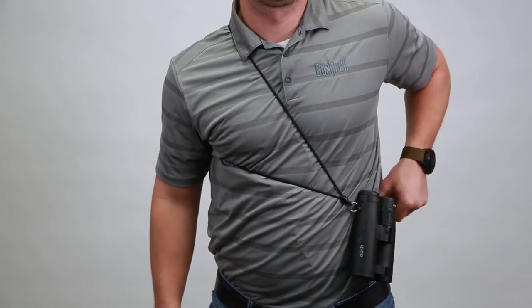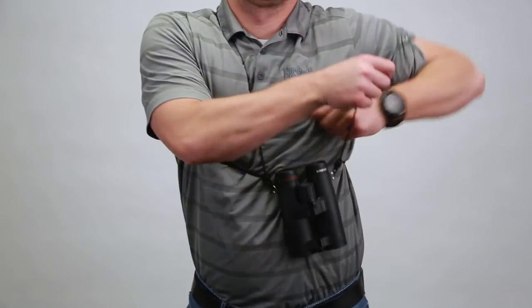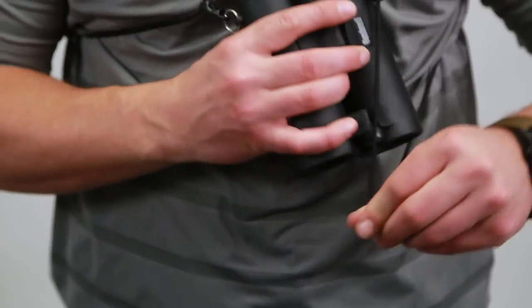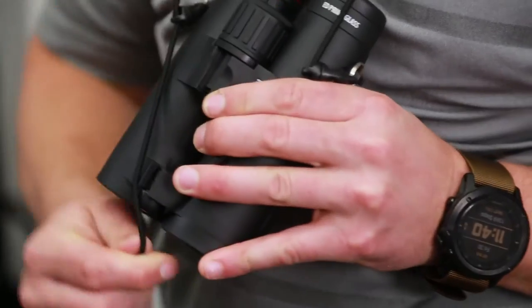For the traditional harness fit, put both arms through to take pressure off your neck and to keep the binoculars tight to your chest. At any position, wrap the cord around the objectives to create an even tighter fit.